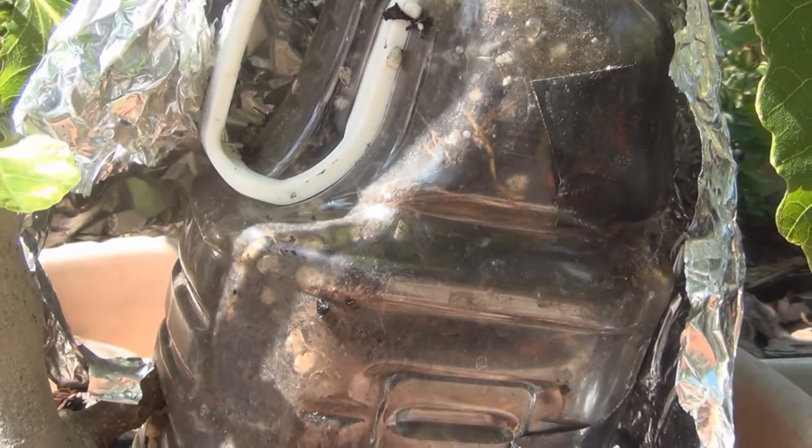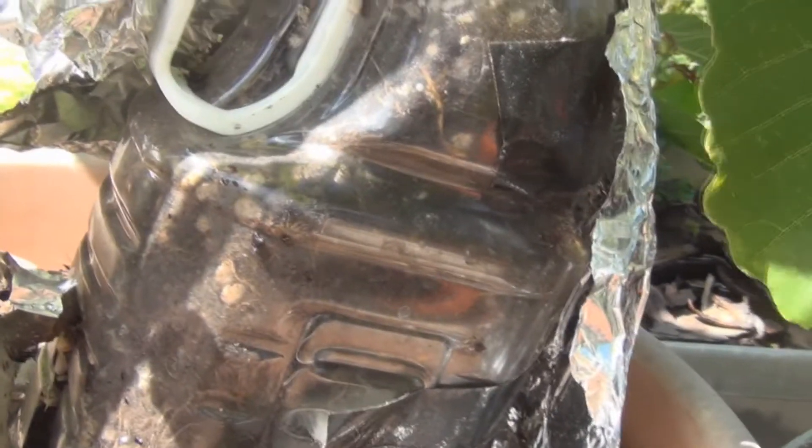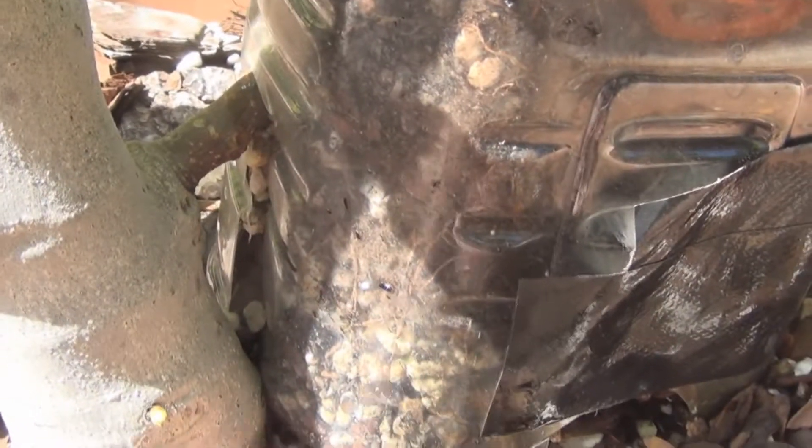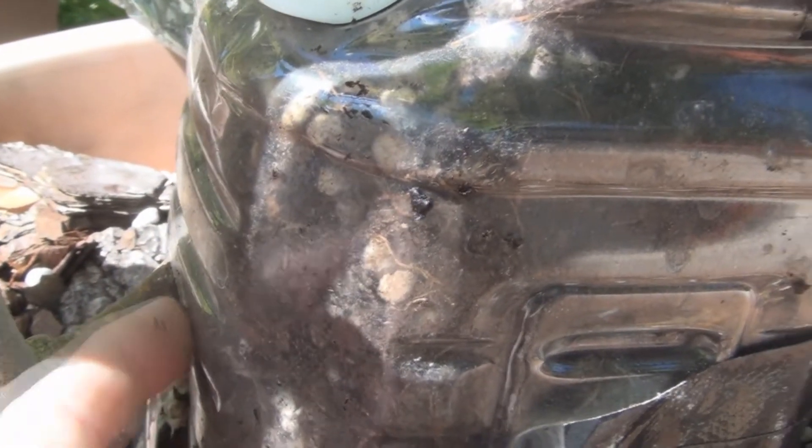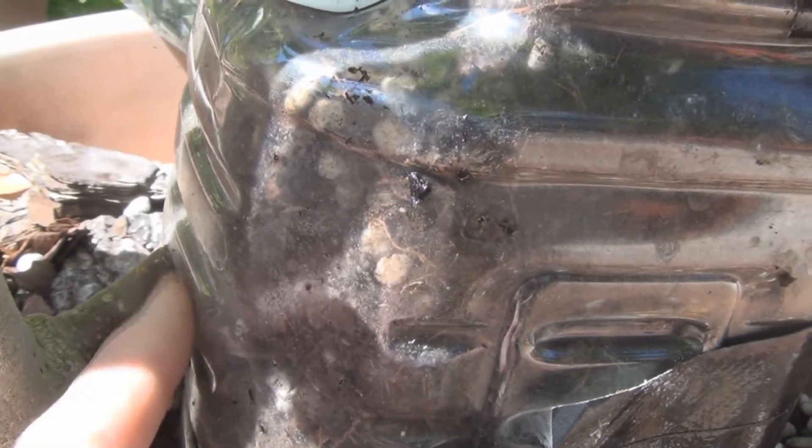I've got the black tape here and I can see some roots. I thought I was going to have difficulty digging out the bottom, but it's right off the side here, so I can just take that off real easy.